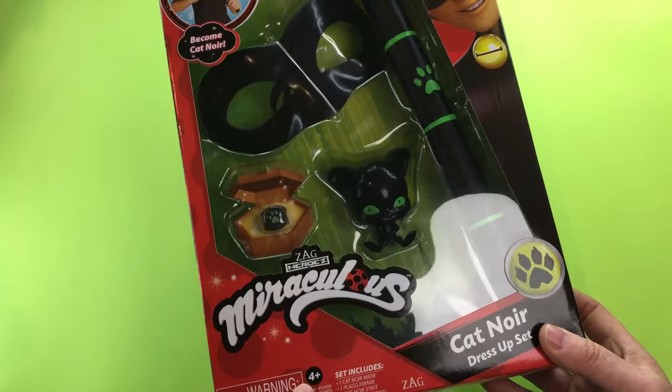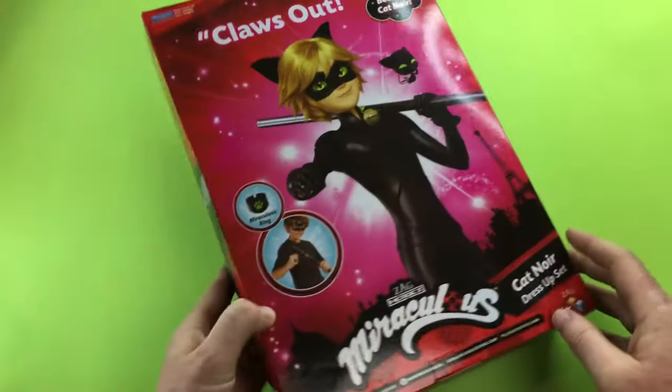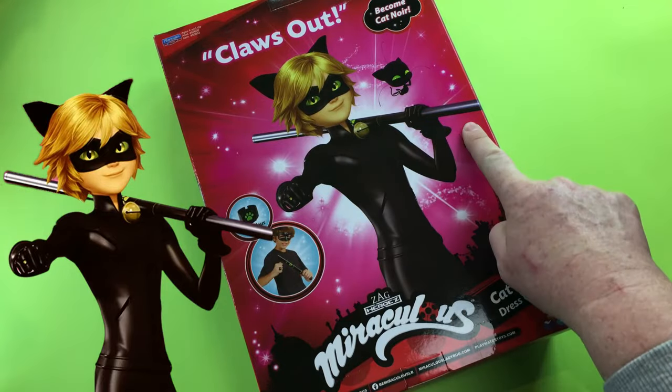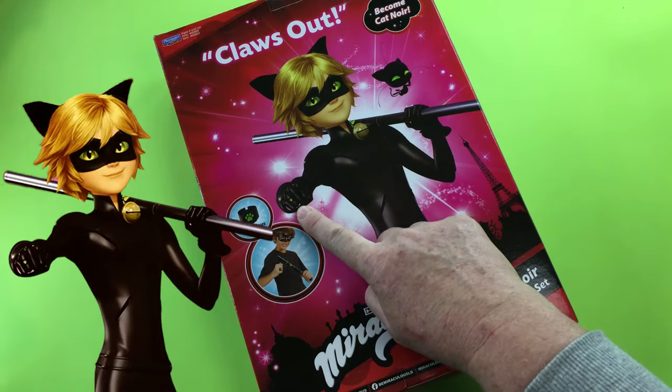This set is for ages four plus. On the back of the box we have a nice picture of Cat Noir showing his platoon and his ring.